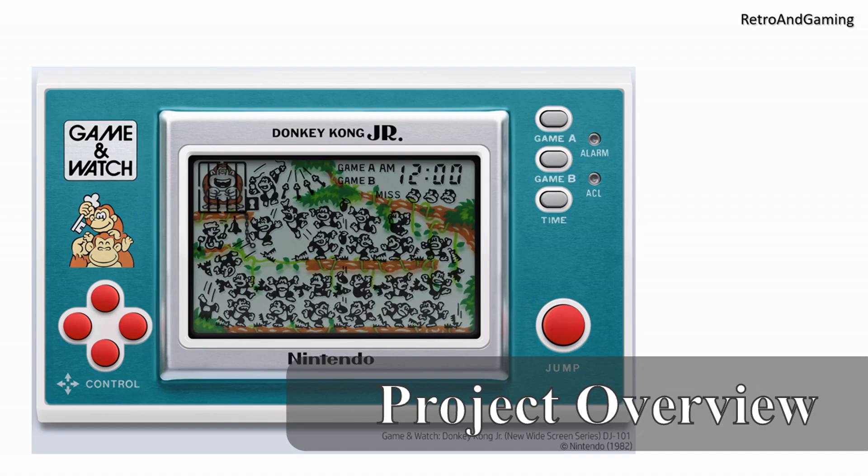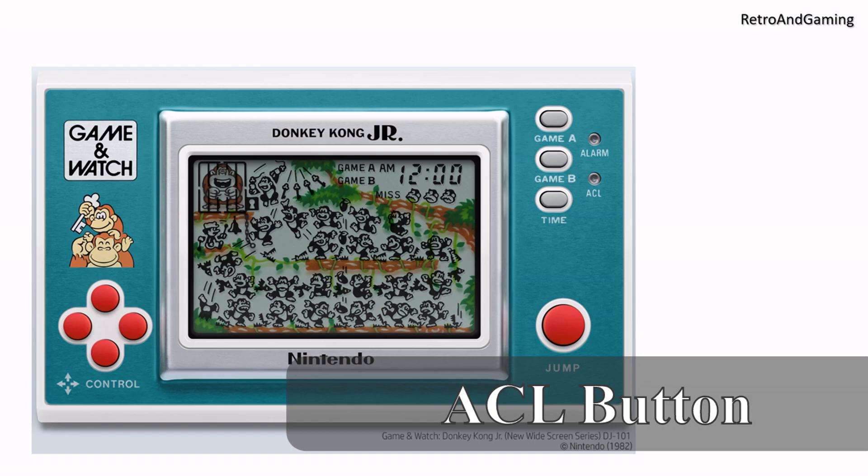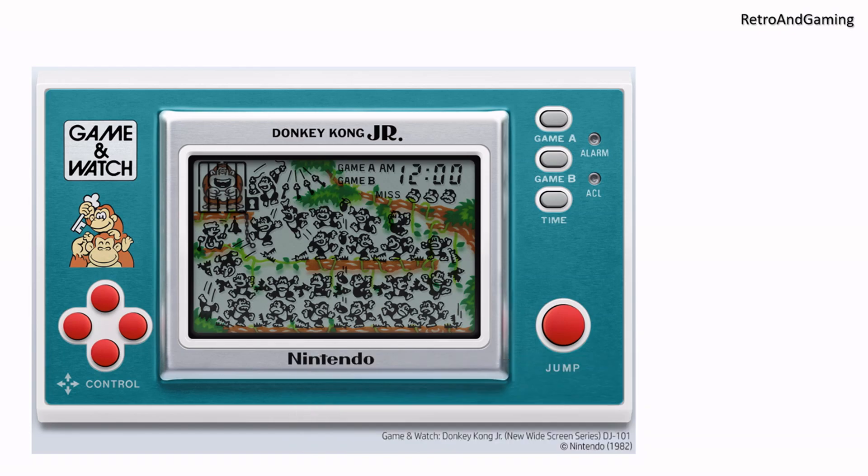A Game & Watch game consists of a small set of sprites or images in predefined positions. When you first cold start such a game, put in new batteries or press the reset button, all sprites are displayed, as we can see here for the Donkey Kong Jr game. When a Game & Watch game is running, it's just a question of which sprites to show when, some basic collision detection to see if the goal of the game is met and it's time to increment the score, or if it's a fail or miss and time to increment the misses and eventually end the game, and which sounds to play when.